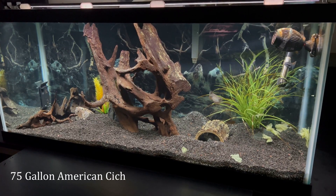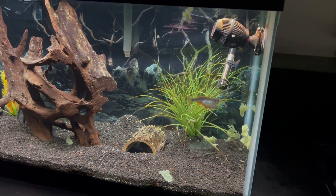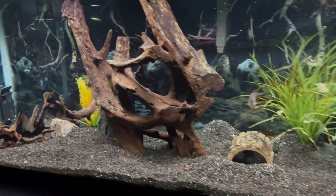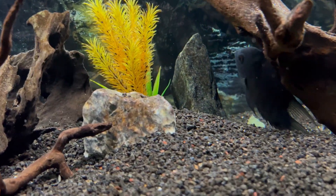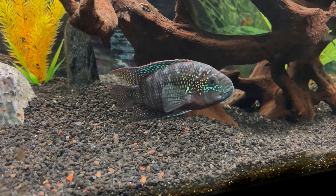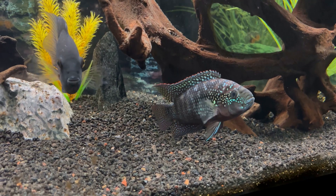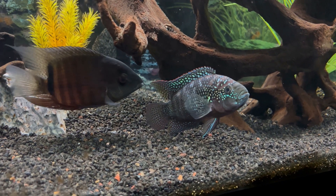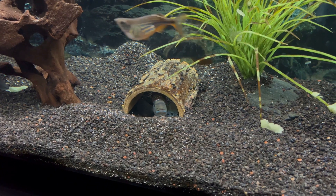Moving on to the 75-gallon. We have three fish: the massive giant Danny-O, then we have a mouth-brooding Severum which is typically hiding behind the big piece of driftwood. And then we have an approaching-adult Jack Dempsey that is actually from the same gene pool as the Jack in the 110. He is absolutely stunning whenever he does come out, just a little spooked after the water change.